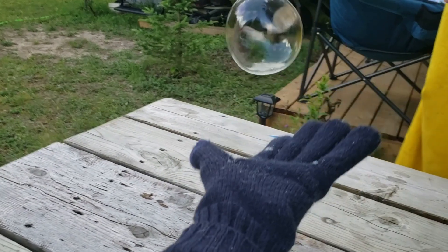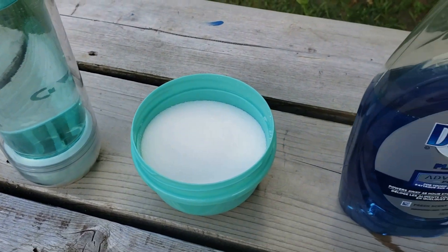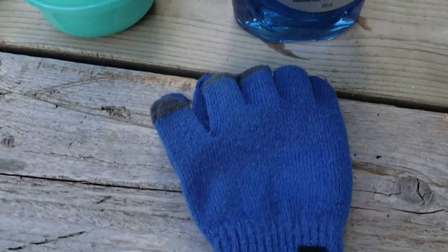Today I'm going to surprise Blake by making some bouncing bubbles. For this you'll need water, sugar, dish soap, and some gloves.